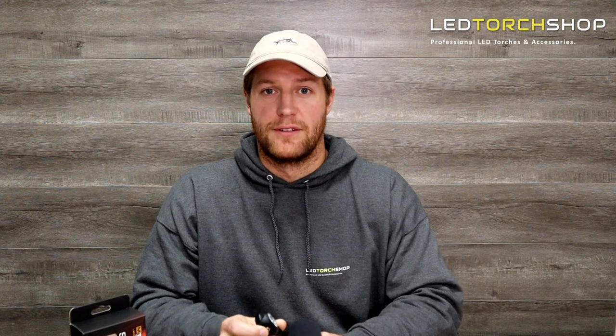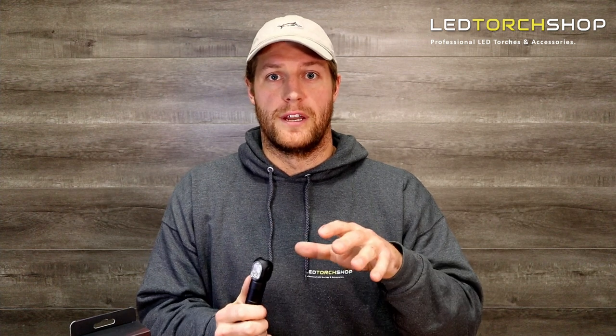If you're looking for a rechargeable headlamp with one of the brightest red and green LEDs, stay tuned for this video. Hi guys, Harrison here from LED Torch Shop, here with a brand new brand we've just got in called the M-Tiger Sports, and this is the Seal. It's a multicolored headlamp, right-angle torch, really nice unit.